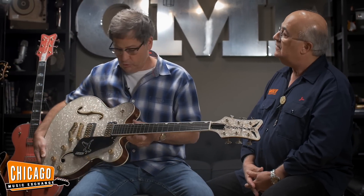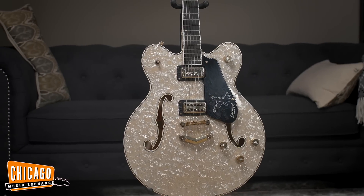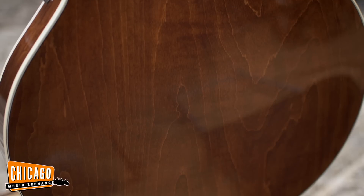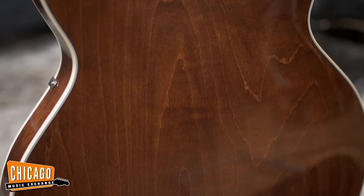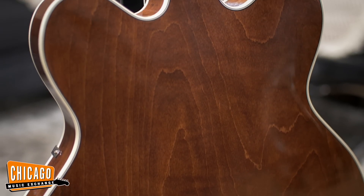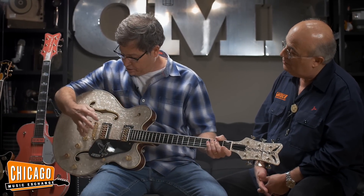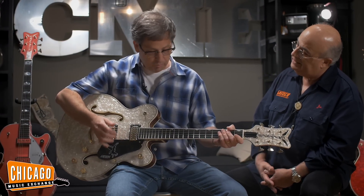We came up with some great designs here we're going to talk about. This first one is the Falcon with the moto white moto top, center block, thin line with a trans walnut back. It has the aged nitrocellulose binding, TV Jones pickups, the newly designed stoptail piece, and the Tune-O-Matic bridge. It's a real player's guitar.